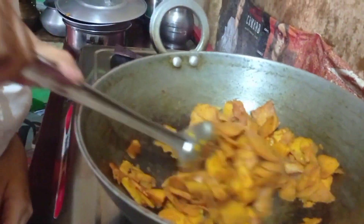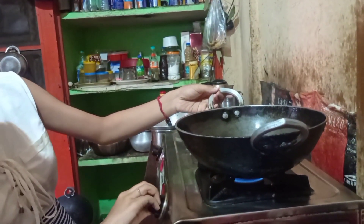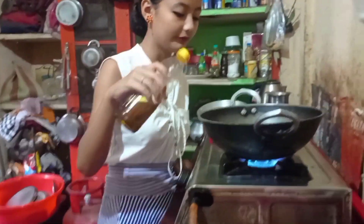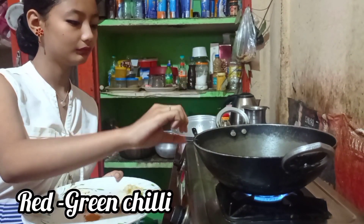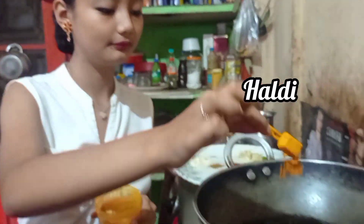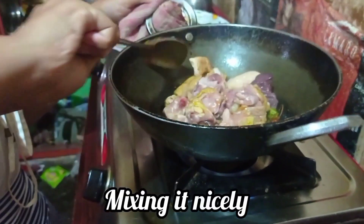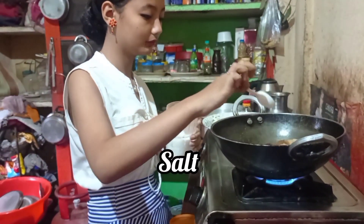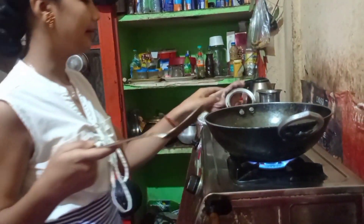Let the pan get warm first, and then I'll add the mustard oil and later the chicken. Now I'm adding the mustard oil and mixing it nicely.